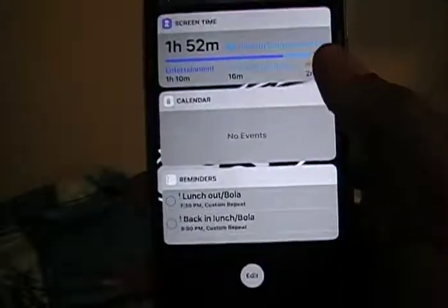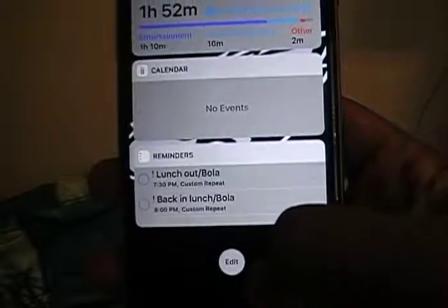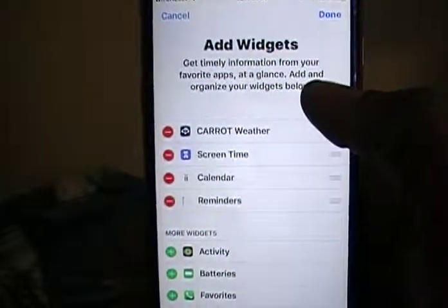Now scroll down to the bottom and click on Edit. Go ahead and click on Edit at the bottom. Once you click on Edit, you can see you can add different widgets.